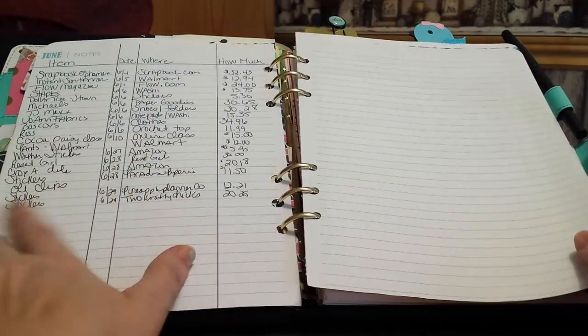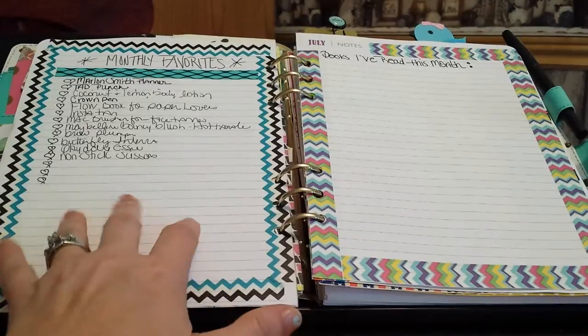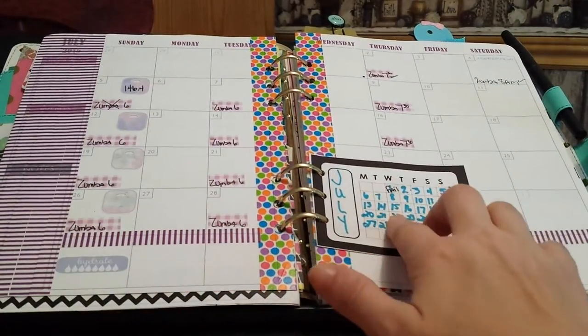Then I was trying to track my spending — I'm not sure if I'm going to keep doing that. The monthly favorites, and then books I read for July. Moving on — tracking the exercise again for July.